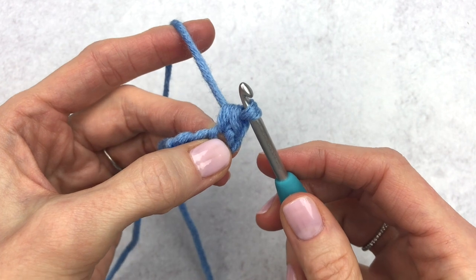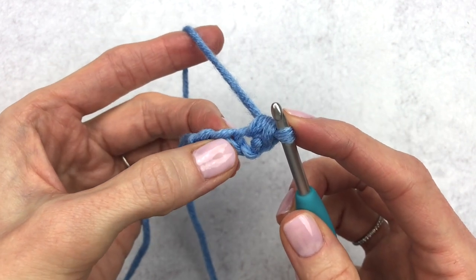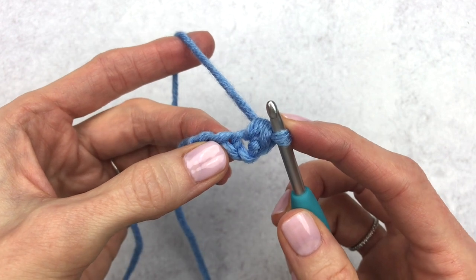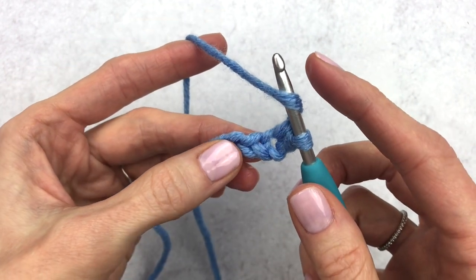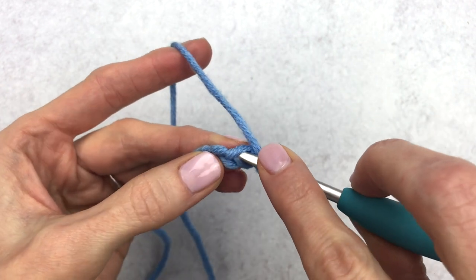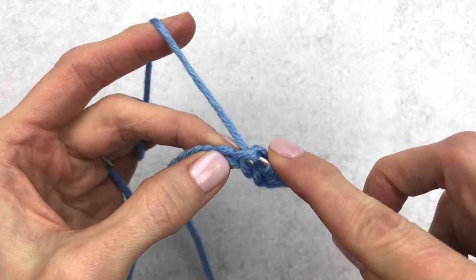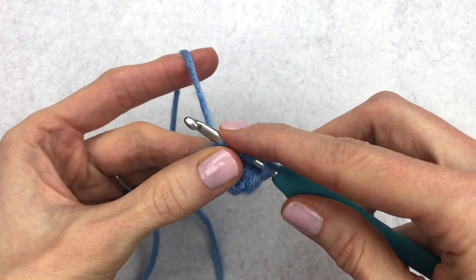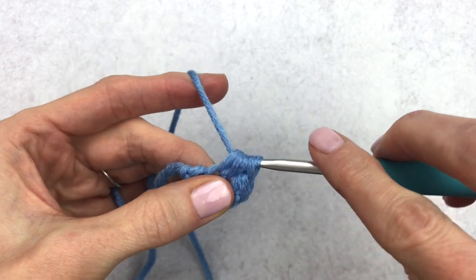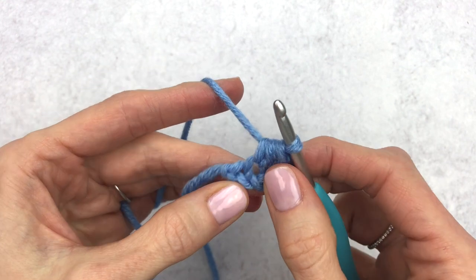That is your single crochet. In the next stitch we're going to make a half double crochet. To do that, yarn over, insert your hook in that next stitch, yarn over again — you'll have three loops on your hook — yarn over and go through all three loops.